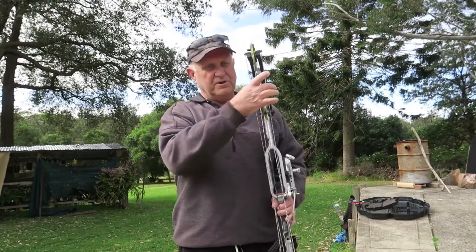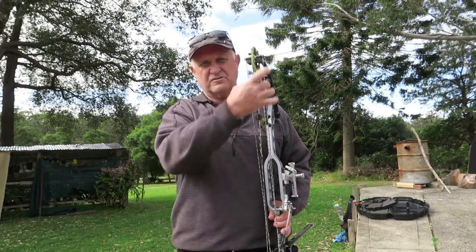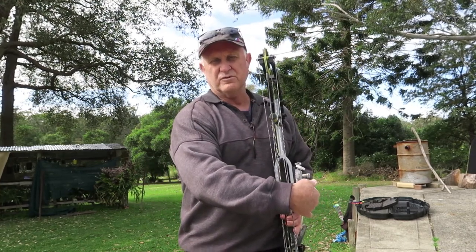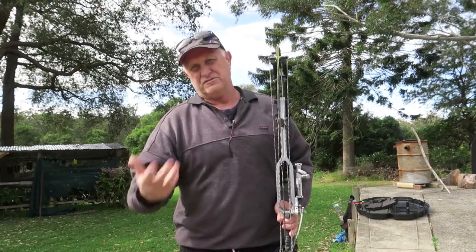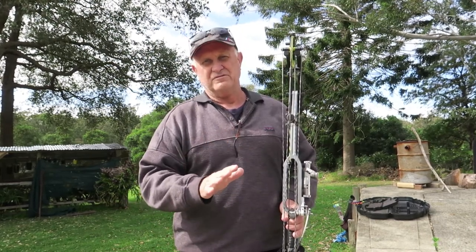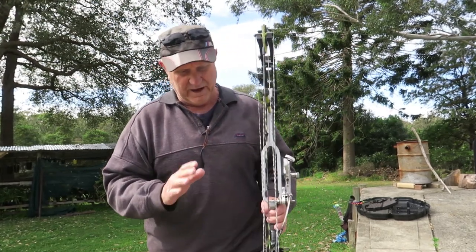It comes down to personal preference. The reason I like the OK is purely because of the shoot-through cable system — I just think it makes sense. Everything draws straight, there's no cam lean, no disfiguration of the limbs at full draw when you've got your cable guide. And it's German — I'm a big fan of German engineering and technology, which is why I like my BMWs. So those are the two main reasons I like this bow.